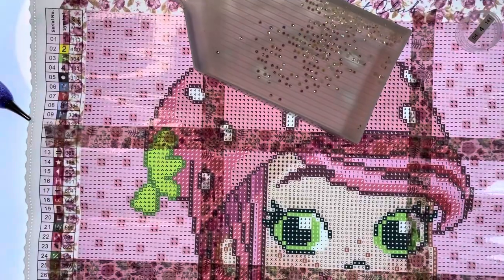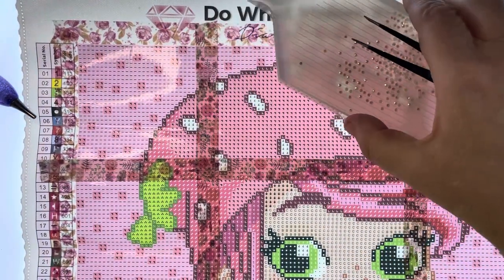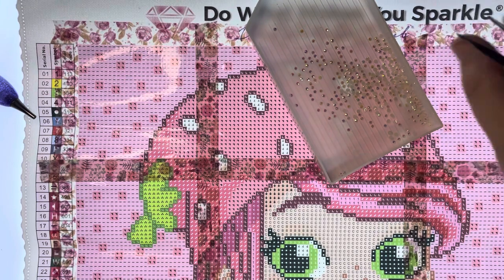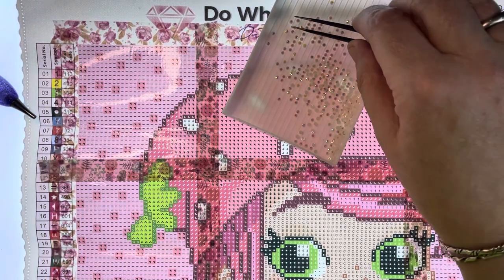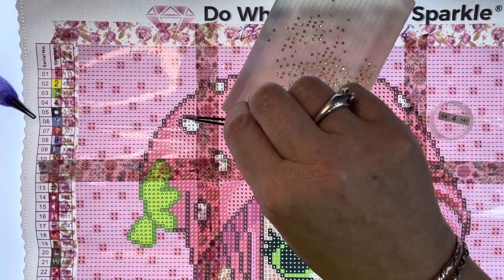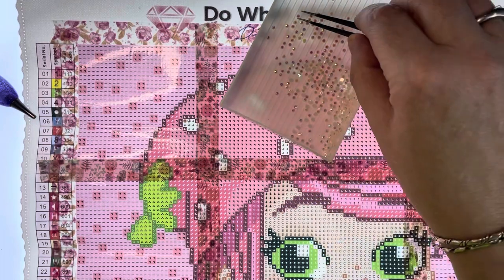Let's go in a bit closer. Oh my god, it's rounds! What?! Oh no, I thought it was squares.